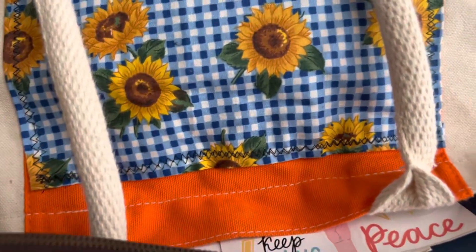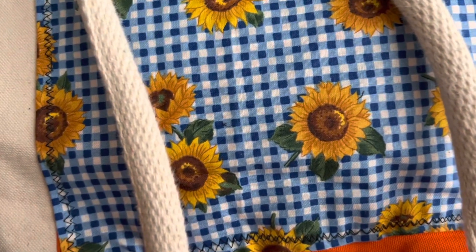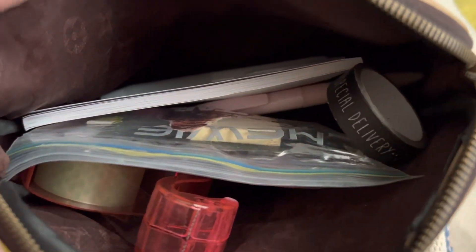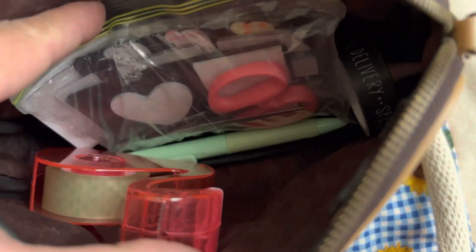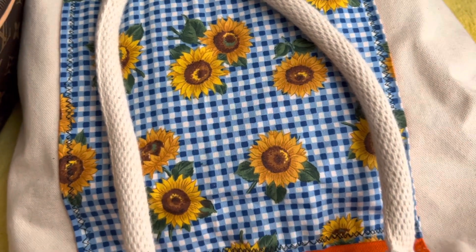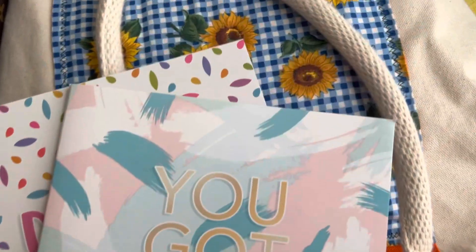This bag has all of my tools. I'm going to show you guys my tapes, my washies, my pen, my scissors, and everything. So I'm going to go ahead and get this started, and then I'll show you guys after I am done with it.